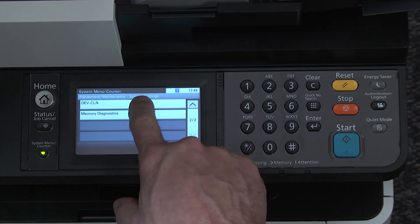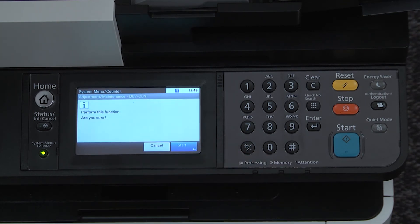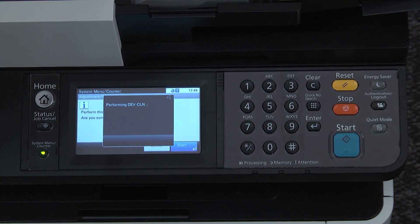Scroll to dev clean for developer clean, press dev clean. You will now see a prompt asking to perform the function — are you sure? Press start. The machine will perform the developer clean. A countdown timer will show how much longer the function will take.